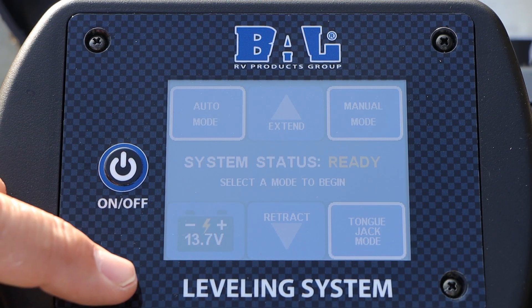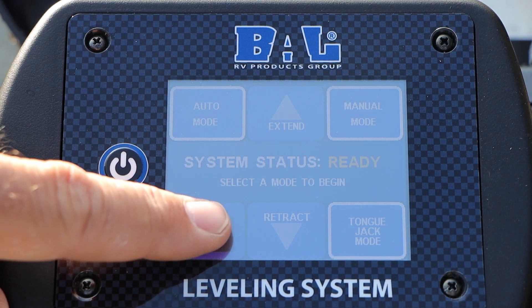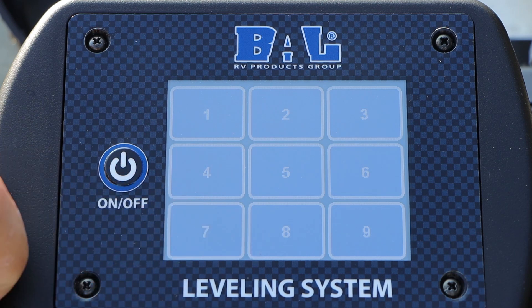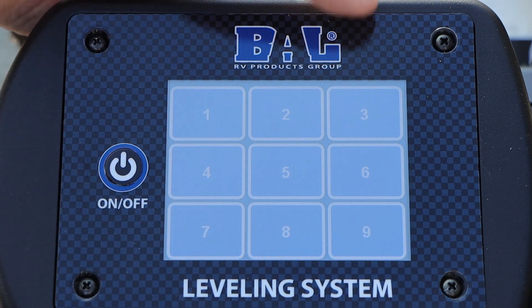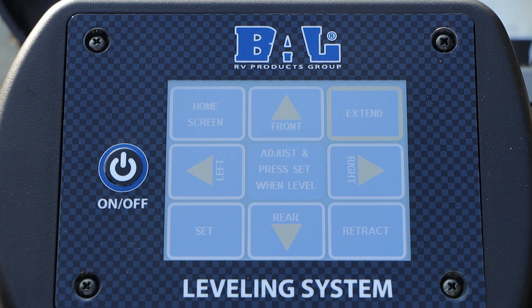First thing you're going to do is hold down on your battery icon in the lower left-hand corner for about three to five seconds, and then a touchpad will come up. You're going to type in 3, 7, 5, 9, and that's going to take you to your adjustment and set screen.